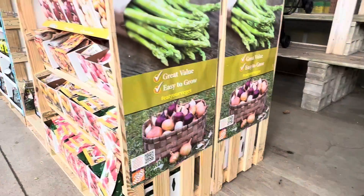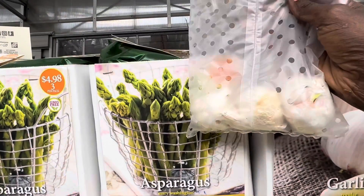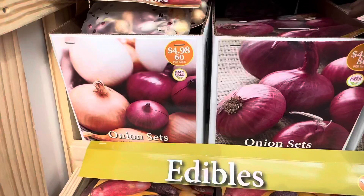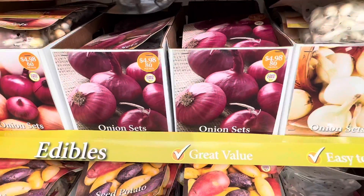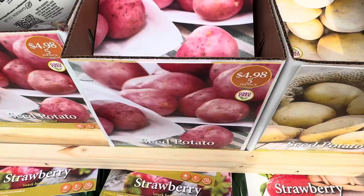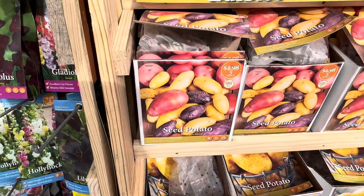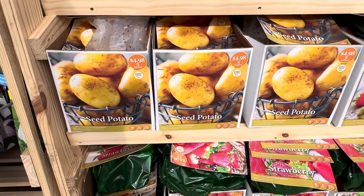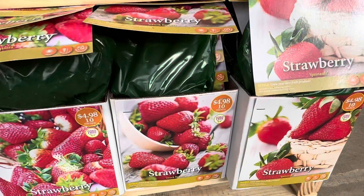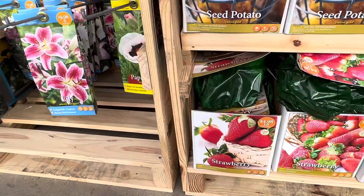Over here are edible seeds — from onions to garlic to asparagus — and this pack is about $4.98. If you want to grow onions, potatoes, or garlic, they have them here. Just get a pack and follow the planting instructions. I have videos on how to plant potatoes, onions, and garlic — check those out. These are things you can plant to get good quality organic edibles from your garden.